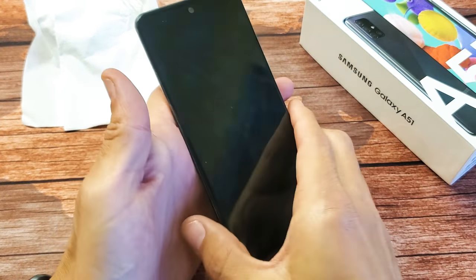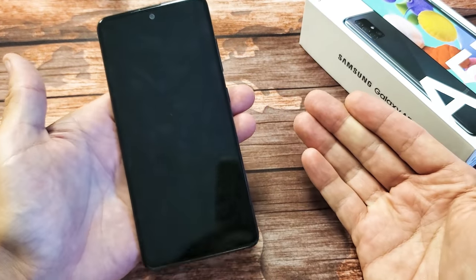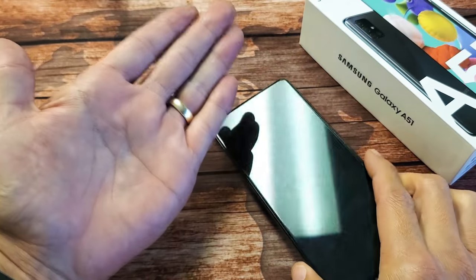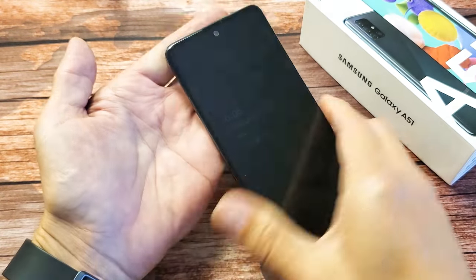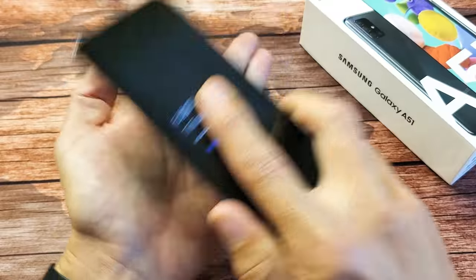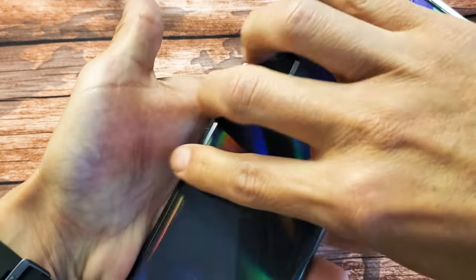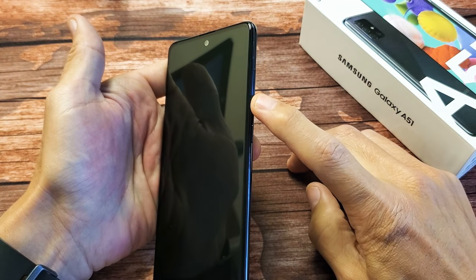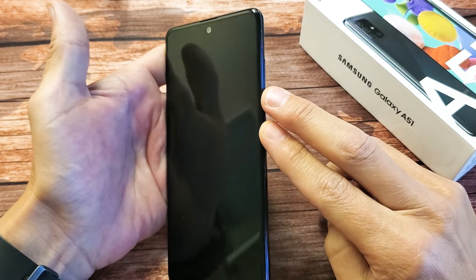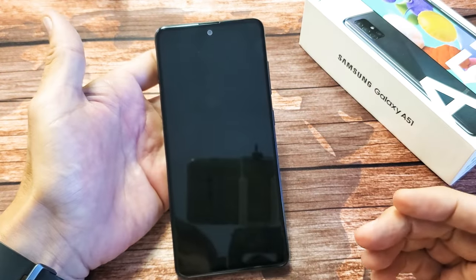If you still have a black screen, we're going to move on to the next step — I call it the smack method. We've got to smack the phone. Put out your palm and start on the back, smack it, and then also smack the screen side. Start on the back — palm right here — smack the front back, then the bottom back. Also on the screen, start on the top, then the bottom as well. Turn it over and force restart it again: volume down and side button, press and hold both buttons until we see the Samsung logo, then let go. Hopefully you're back up and running.